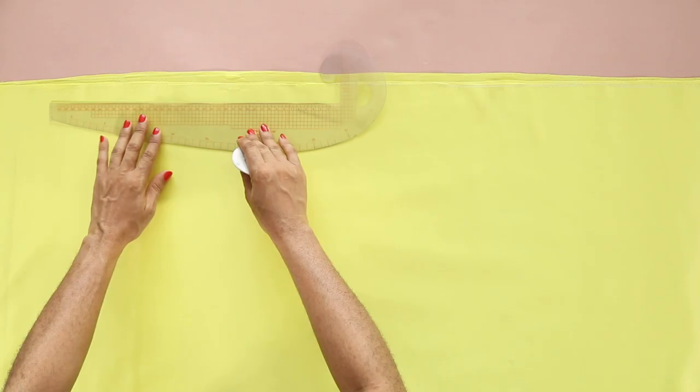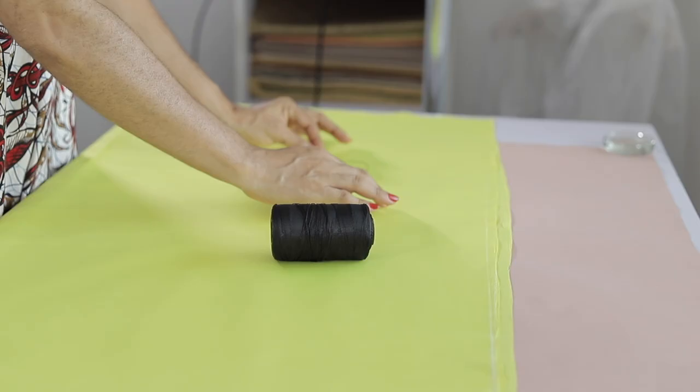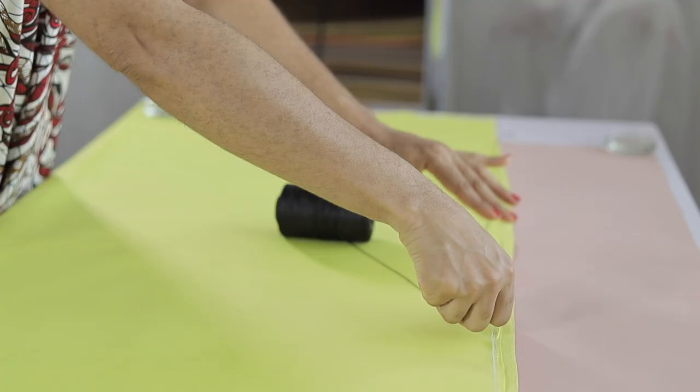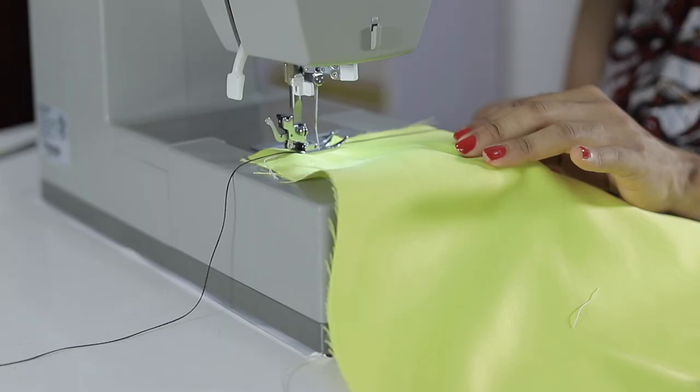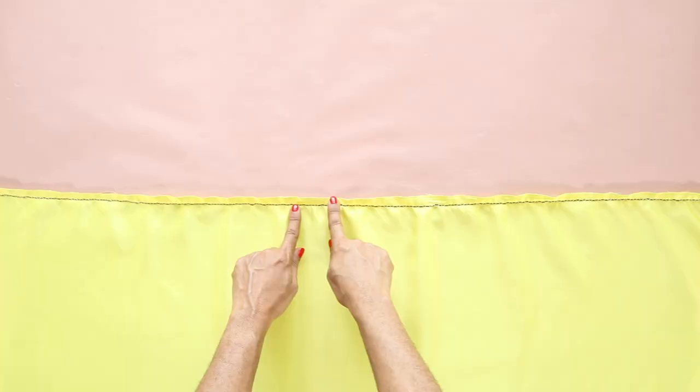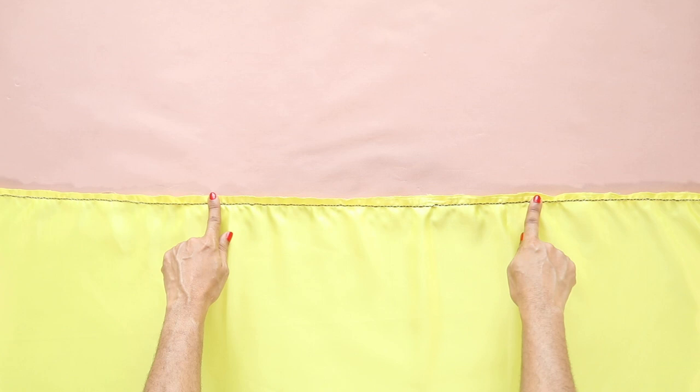The skirt is basically a large rectangle scrunched at the top using gathers and then attached to the bodice. Here are the dimensions I used for my own rectangle — you could adjust yours accordingly depending on the fullness you want or the length you prefer. After cutting out the required rectangle, I created gathers on the skirt using the cord and zigzag stitch method. I love this — it's so easy. I pulled the cord scrunching up the fabric so that it's the same width as the bodice waistline.